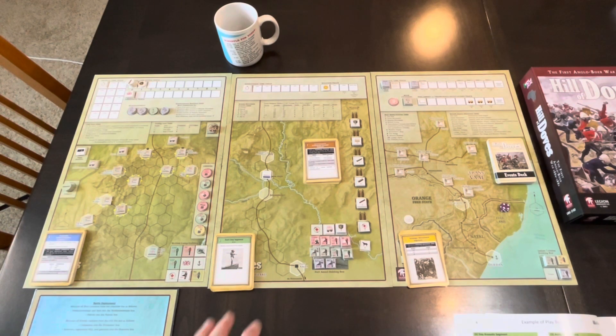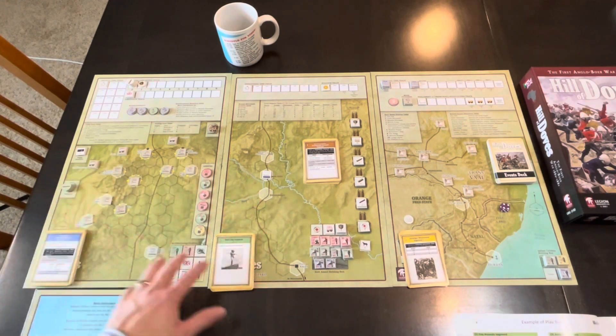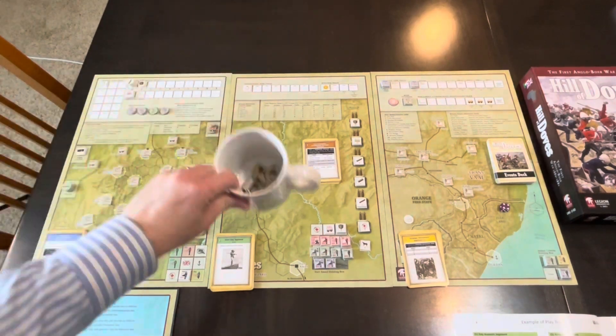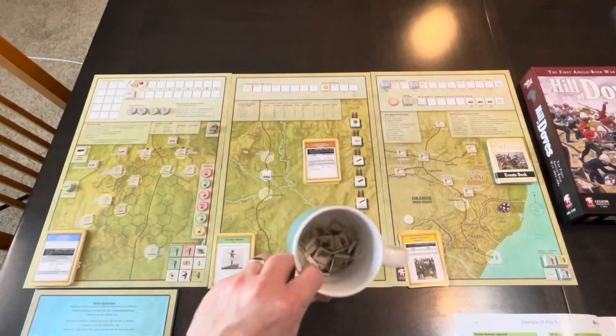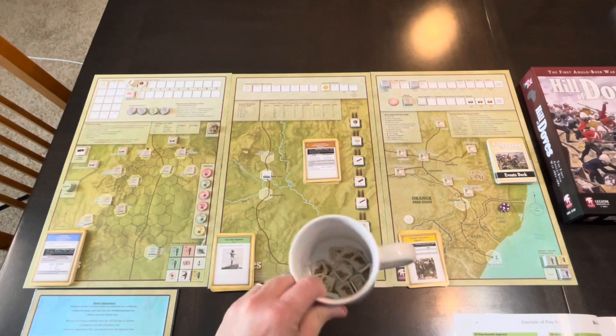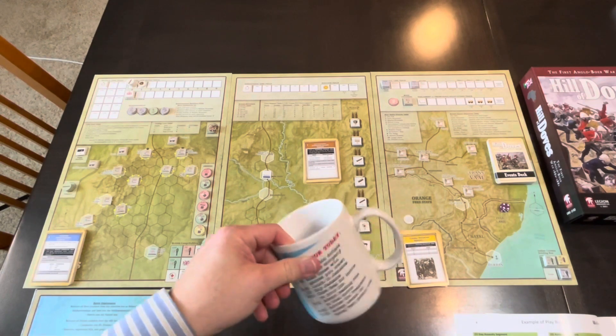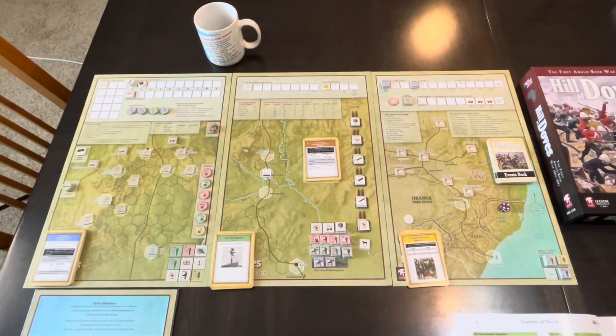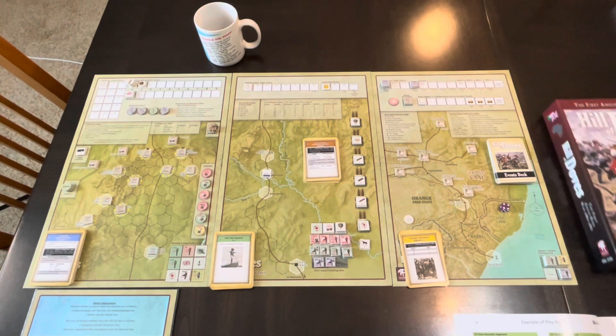Everything is set up. If you just follow the Examples of Play book step-by-step guide, you'll get everything in the right spot. You also put the Boer counters in a cup or bowl, because they'll be drawn from there. You're playing as the British going against the Boers, which is the AI you're going up against.